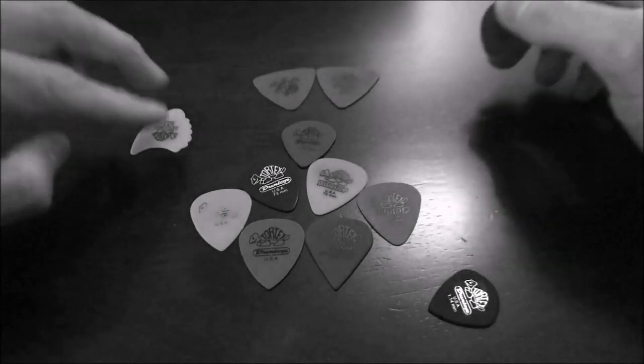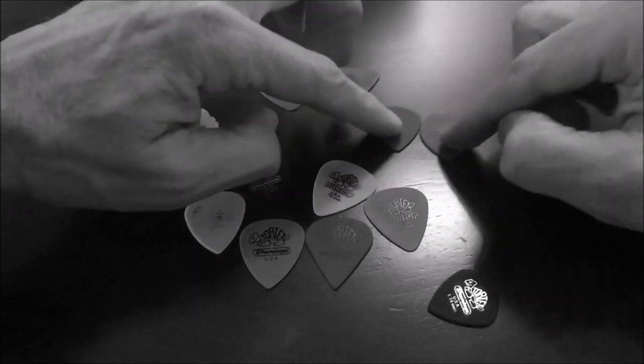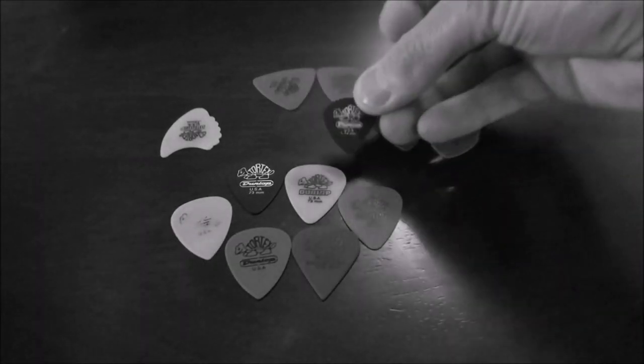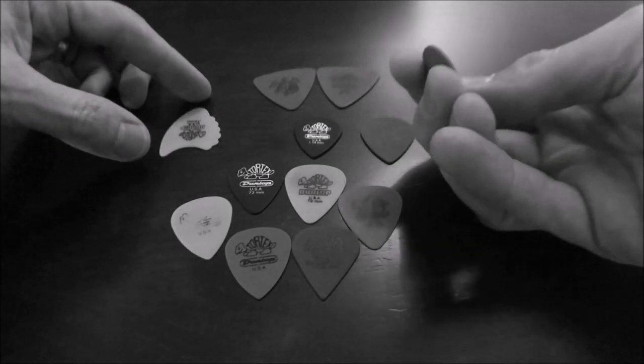We've got some big ones, a weird-shaped one that looks like a shark's fin, and then the standard-looking pick. There's also one that's kind of a teardrop shape, and this one's kind of a diamond shape. These look like they're all the same size. And there's this little one right here. Aside from color and shape, as I mentioned, there are different thicknesses as well.